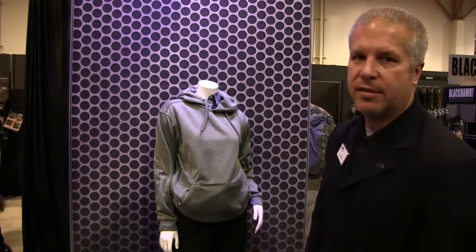So again, this is the ladies concealed carry hoodie offered in four different colors. 100% polyester fabric.